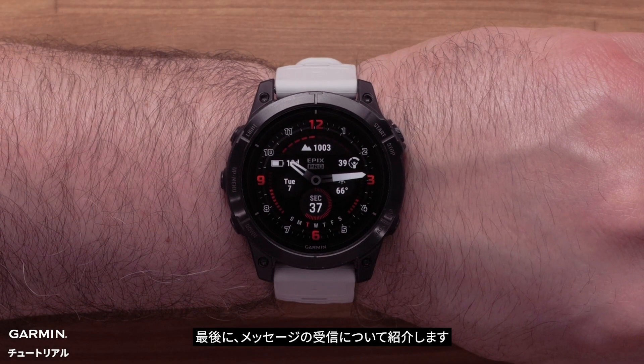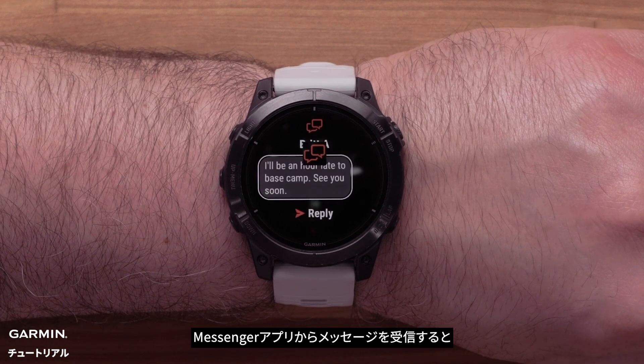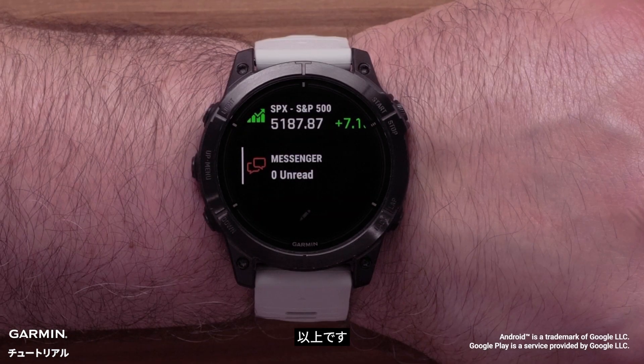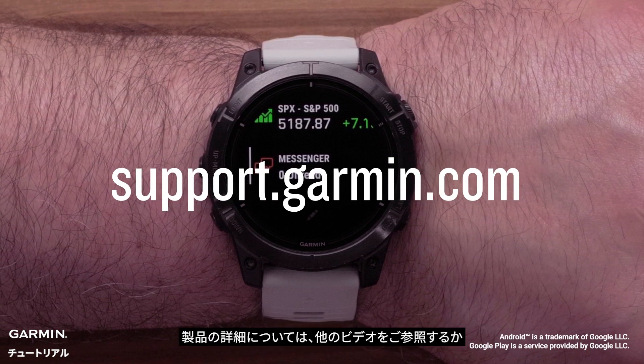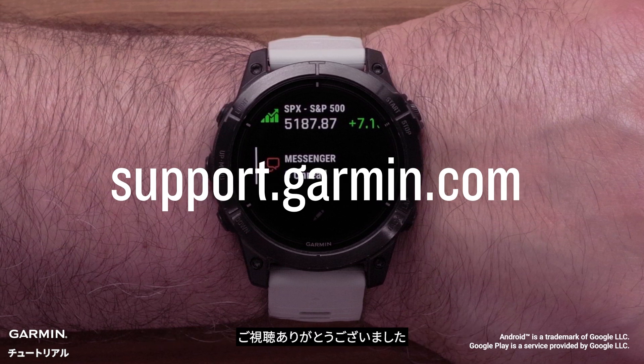Lastly, we will talk about receiving messages. When you receive a message from the Messenger app, you will see a notification on the watch. Here you can quickly reply to the message. And that's it — your watch is now set up and ready to use with the Messenger app. To learn more about your product, please see our other videos or visit support.garmin.com.